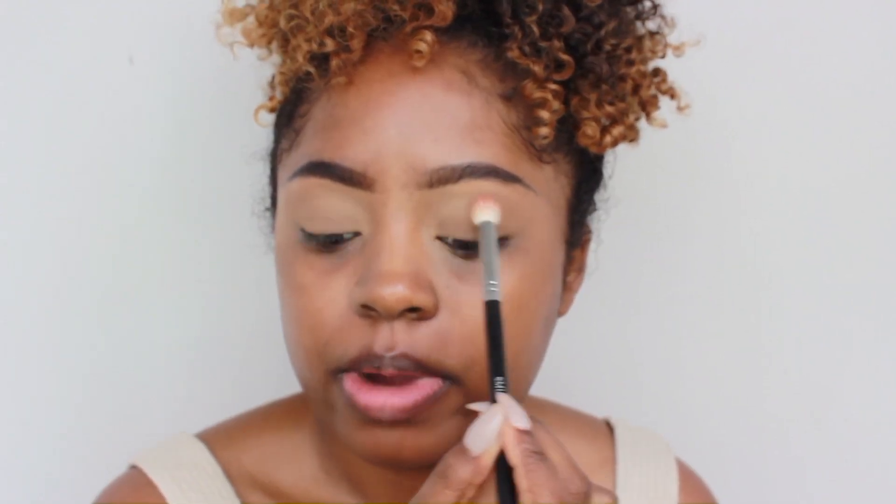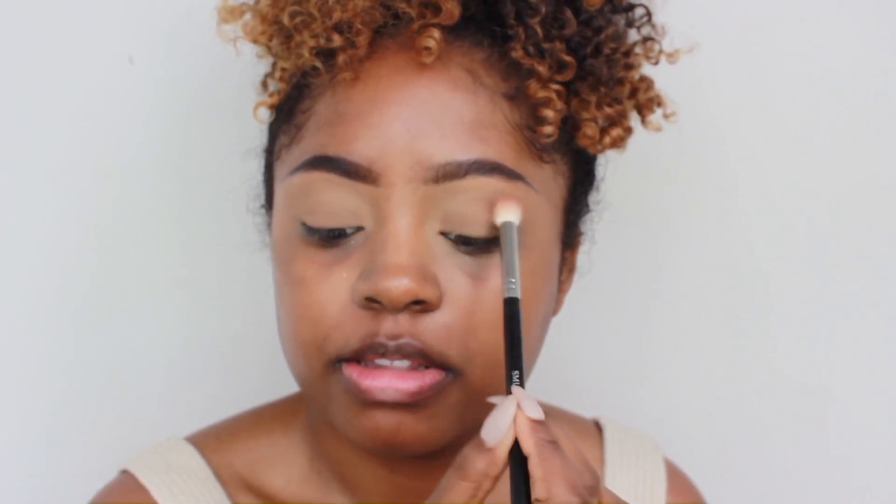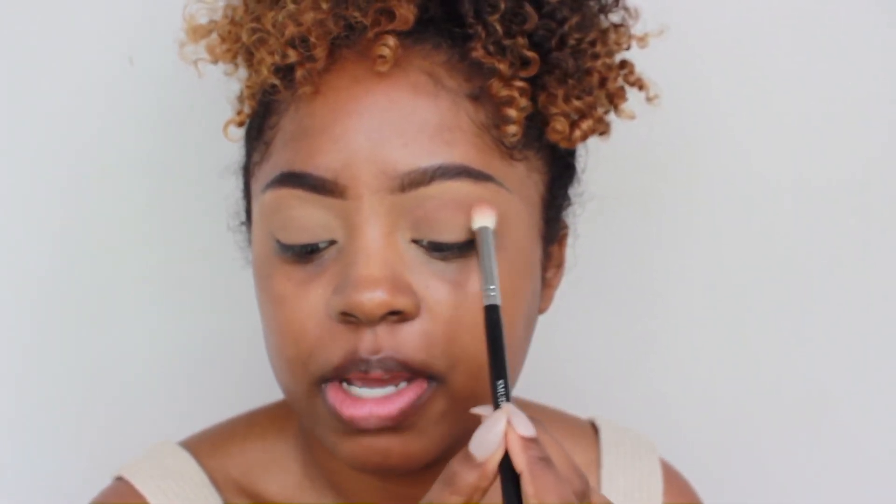So now that our concealer is all set, our eyes are ready for some eyeshadow. I'm going to start with Coco Bear from Makeup Geek and I'm going to be using that as my transition shade. I'm just sweeping it right above my crease because I want this look to be higher than my crease, so I'm going right above the crease, starting in the middle and then working my way out. And because of the style I'm doing today, I'm going to take all of my colors all the way out.